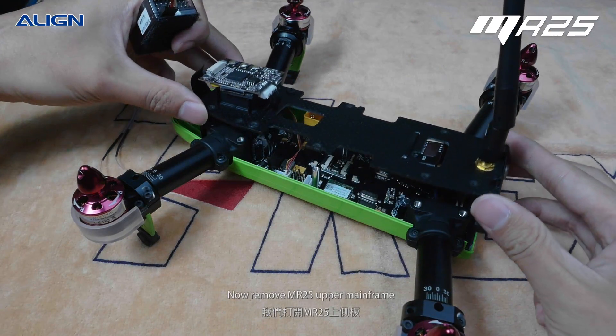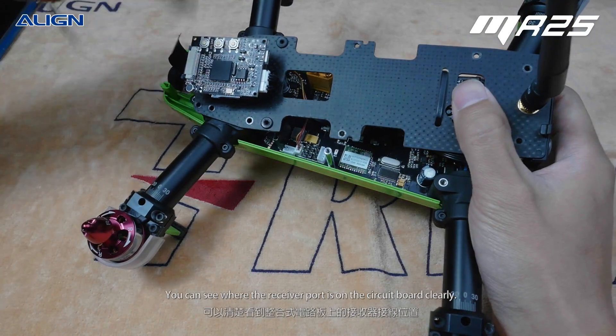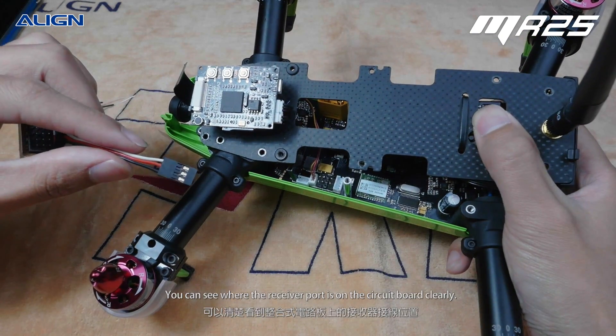Now remove the MR25 upper mainframe. You can see where the receiver port is on the circuit board clearly.